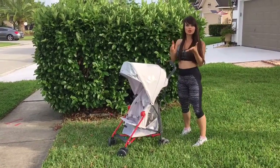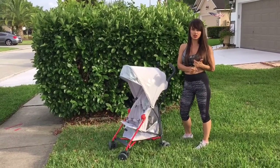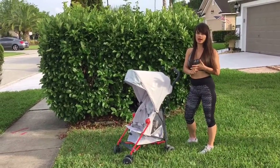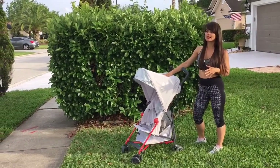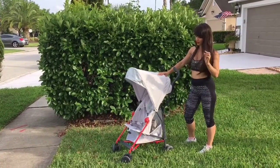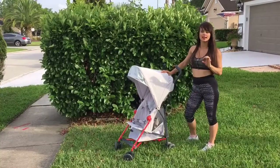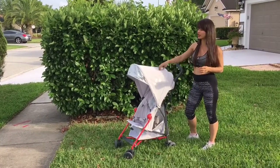There are two more strollers in the same class — the Maclaren Volo, which is a cheaper version, and the Triumph. The Volo doesn't have some of the features that the Mark II has, and the fabric is mesh which feels a little cheap to me, but it's much lighter than this one.